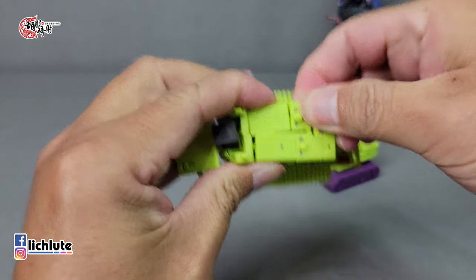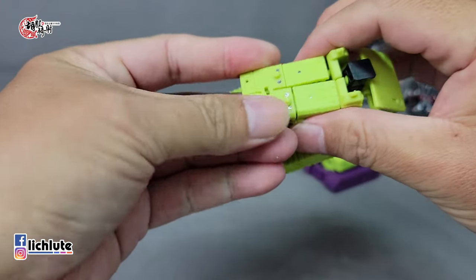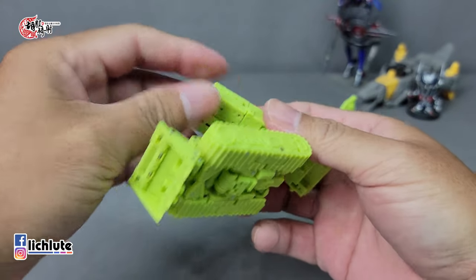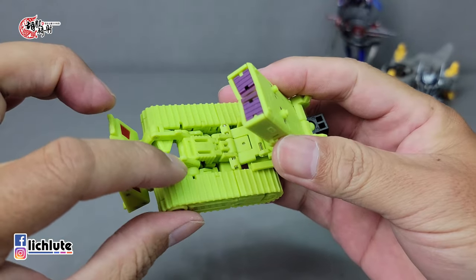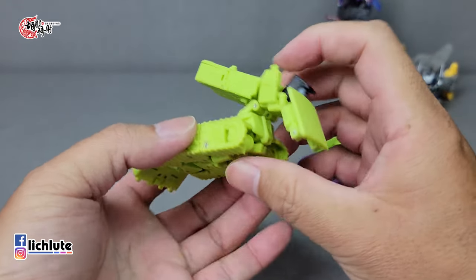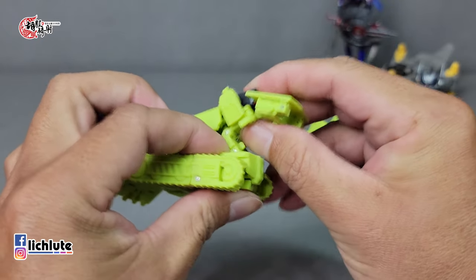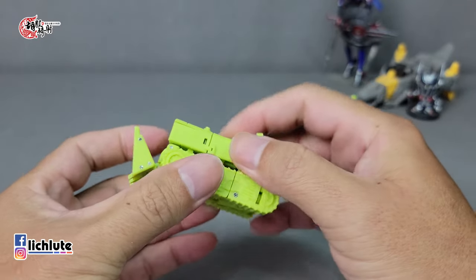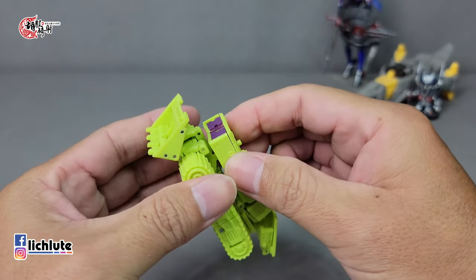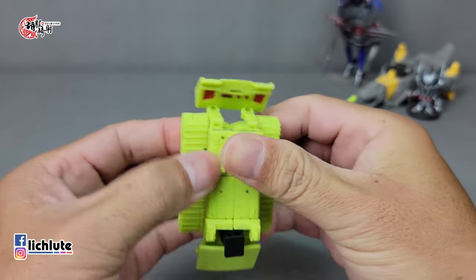先把各个地方稍微折一下。最终形态一定是这个顶朝上，两个凸朝上，然后两手转到一个可以合并的位置。整理一下后面，把它给扣上。底部会有两个凸跟两个洞在这边做结合。因为这里的多重关节非常多，把它往前面推过去，推到这个地方可以扣上就好，凭感觉把它的凸给扣进去。